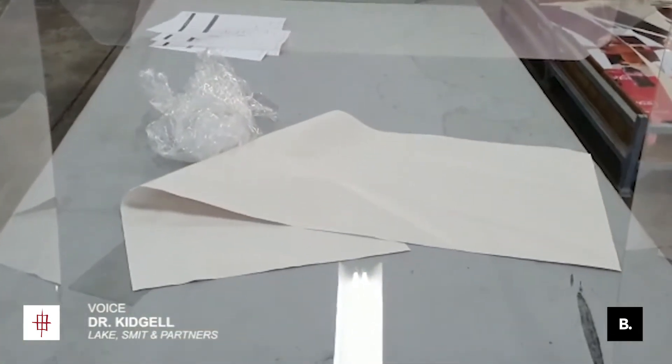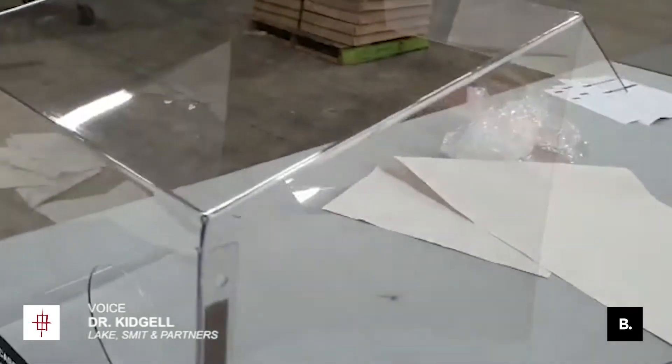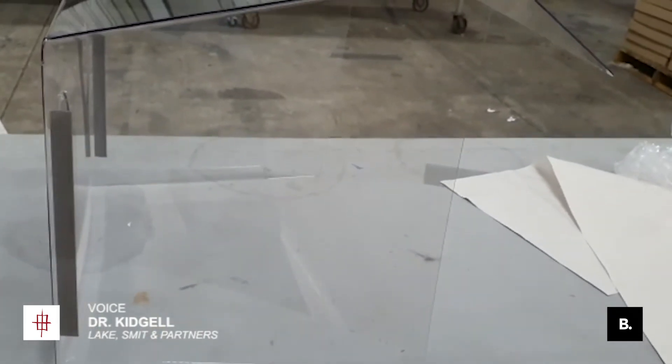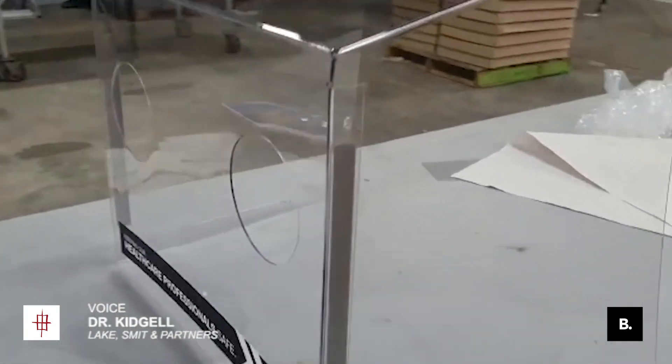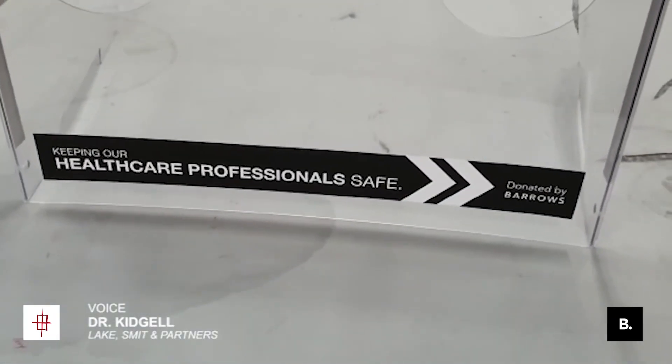Clever things that your guys came up with. The other one doesn't have a bit of a slope on the box, so when you look in, the lights don't reflect. And yeah, all in all, absolutely bloody amazing. You can be proud.